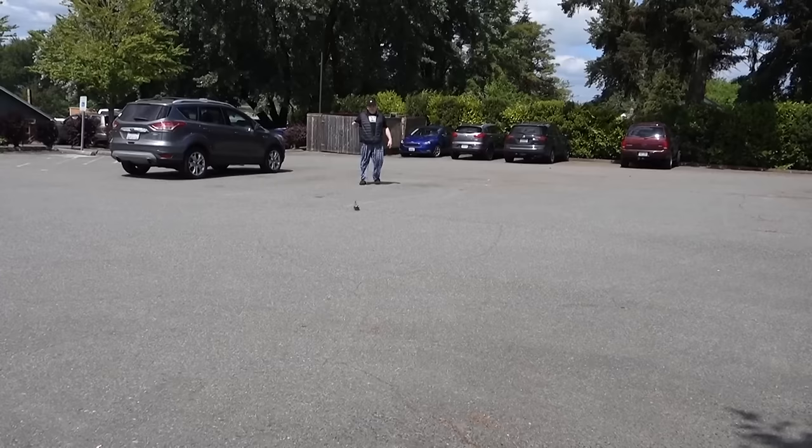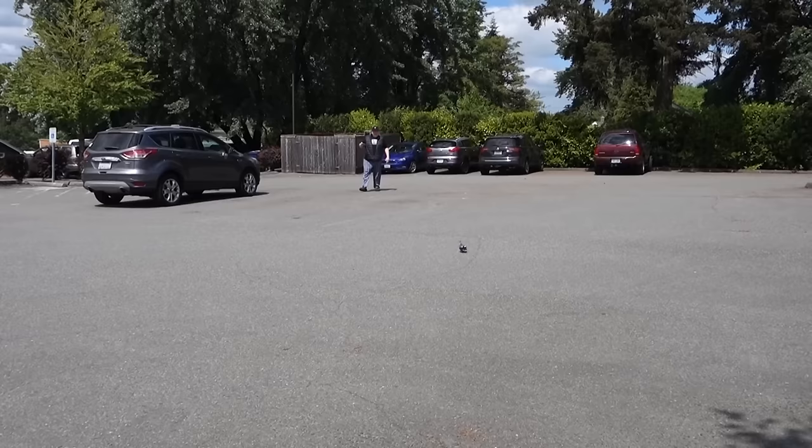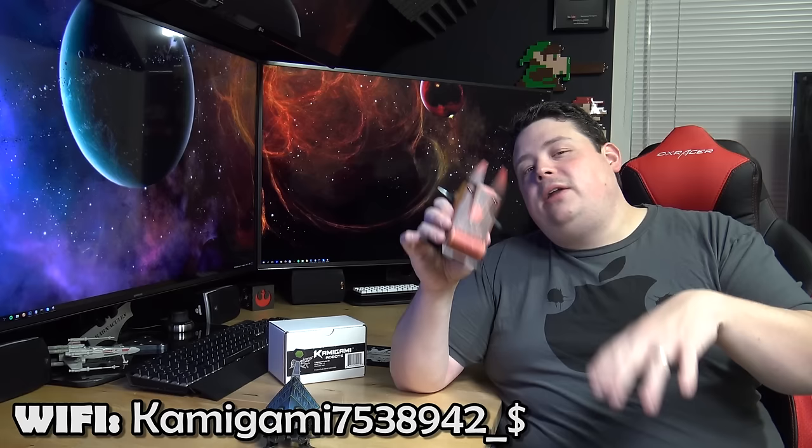The range on these will vary depending on your device, but with the iPhone 6 I was able to get about 40 feet away before losing connectivity line of sight. These operate on Bluetooth, which I'm so thankful for — I'm getting really sick of devices that use Wi-Fi, where you have to leave the internet and join a network just to control it and then switch back. With Bluetooth, no matter what you're doing with your phone, you just push the power button, open the software, and it finds it. You don't have to open Bluetooth settings and pair manually — it's all done in the software.